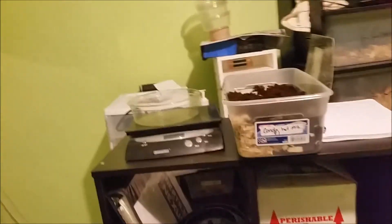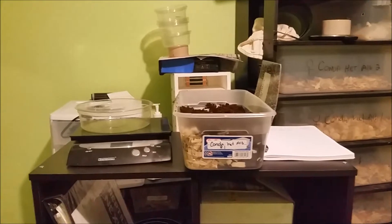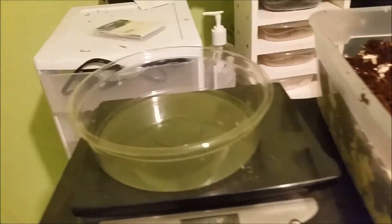I'm moving my room around but also getting the breeders ready to go downstairs. What I'm doing is weighing them — pre-weight — and putting them in their tub, writing down their pre-brumation weight. This one is conda head albino one.